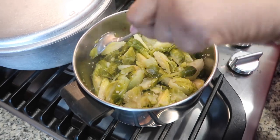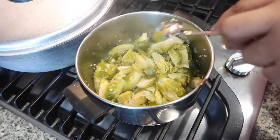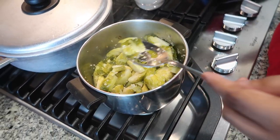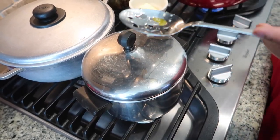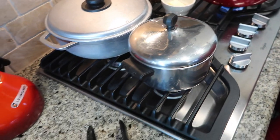The Brussels sprouts are ready — steamed all the way down and cooked already. Now for the taste test... just right, just right.